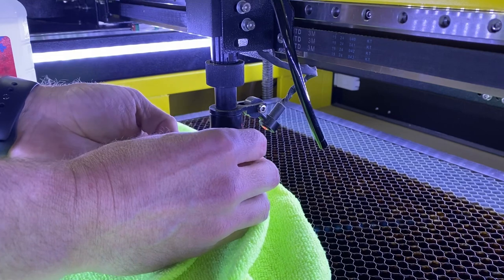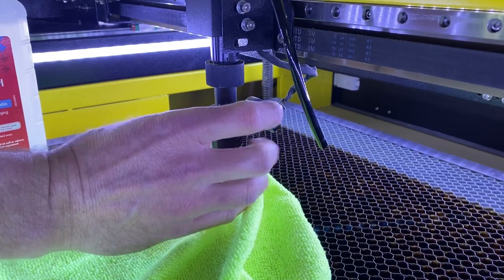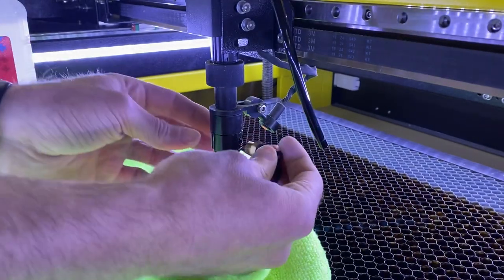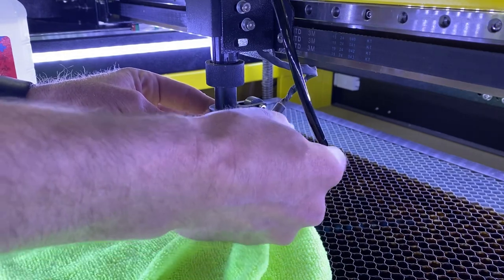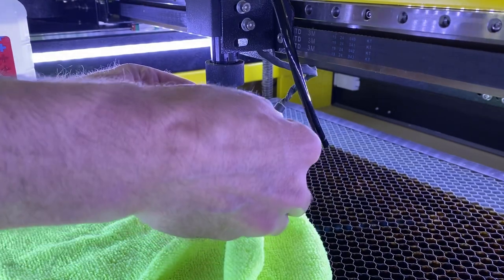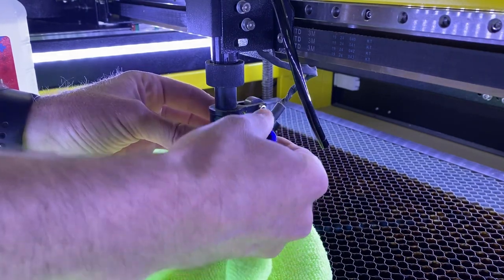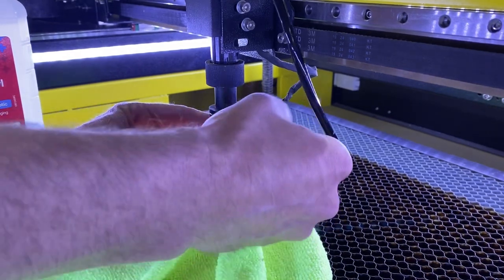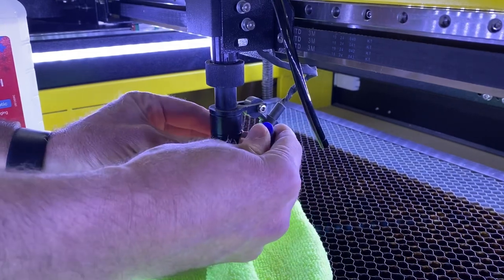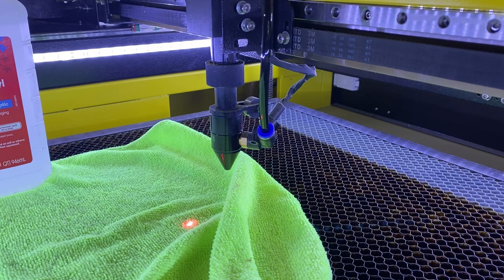Then go ahead and mind your threads — you want to make sure this goes on nice and easy. Then we'll add this little elbow and again mind your threads; it should go on fairly easy. Everything just finger tight, then take your black hose and just push it down in there again. You've successfully taken it off, given it a good cleaning, and reassembled it ready to get back to business.